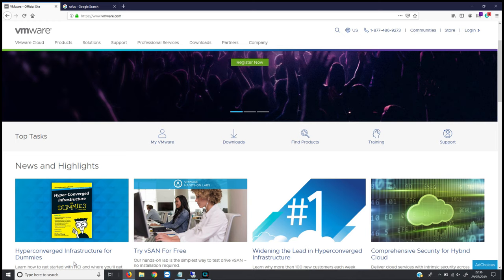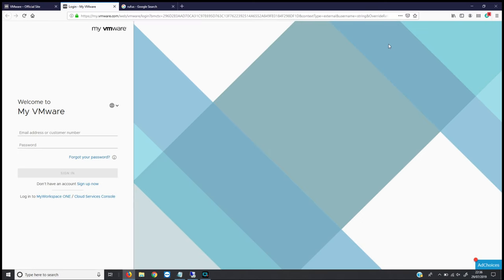First, go to vmware.com and then go to login and select MyVMware. That should take you to a screen where, if you haven't got a VMware account already, you can click to sign up for a new account and then sign in. Once signed in, you're looking for ESXi 6.7 — the current version is U2. Download that in ISO file format.